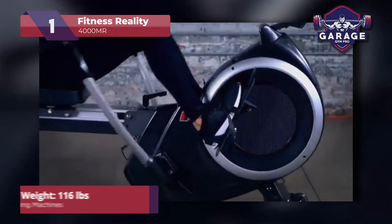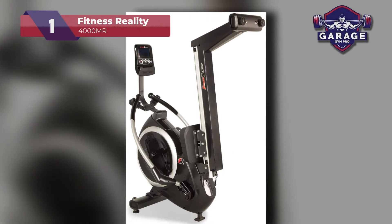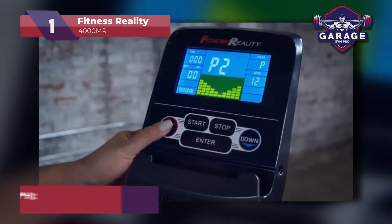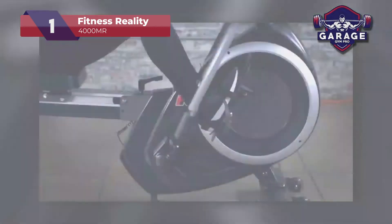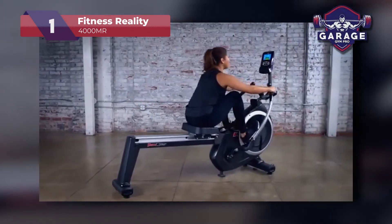The rower itself weighs about 116 pounds, so it is quite heavy. This rower also folds up to about 45 inches long, so make sure you have ample space at home. Users who want full control over their rower's capabilities will love how this model can be adjusted and adapted to their preferences. From the floor stabilizers to the console, users can make all the adjustments necessary for a great rowing experience.